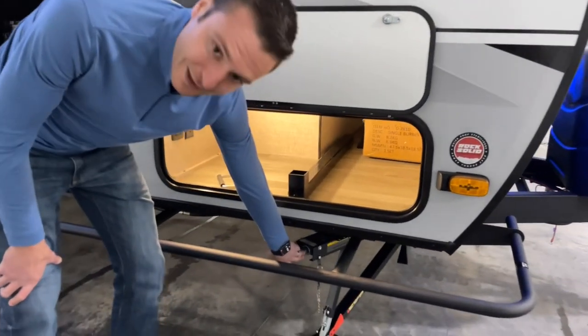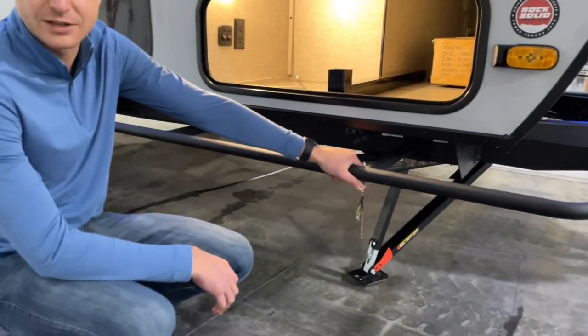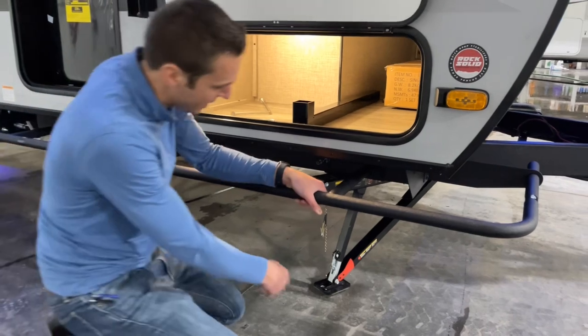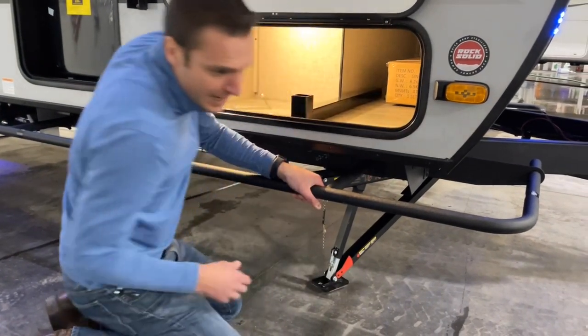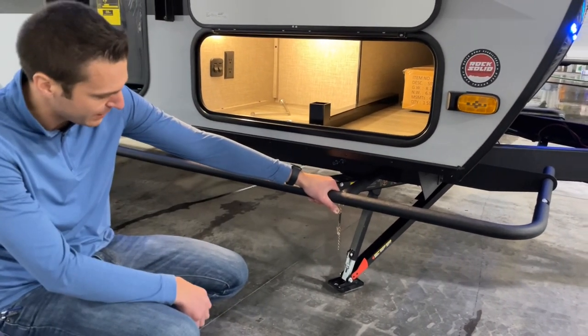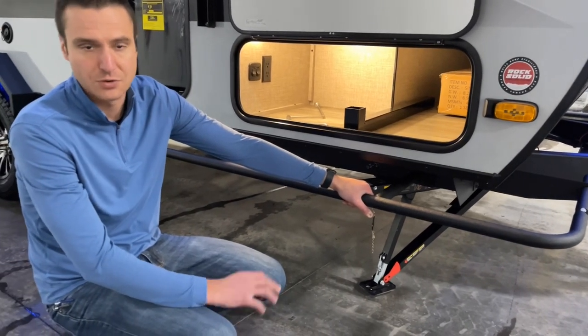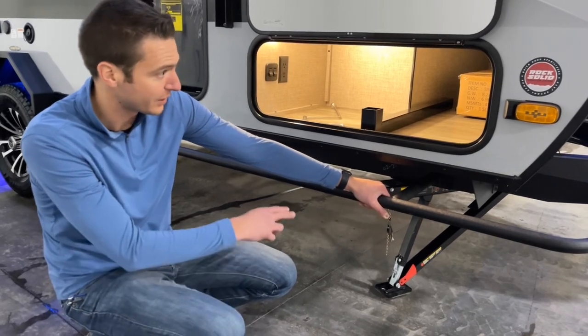It has rock-solid stabilizer jacks — and it's not just some fancy name, these things are truly rock-solid. When you crank these down, you can adjust them. This little red indicator shows you when you're in that perfect symmetrical place for it to really support the coach. You really won't get any rock inside with all of these down.